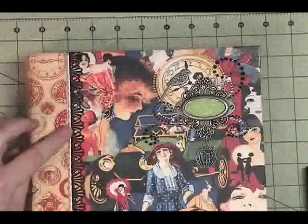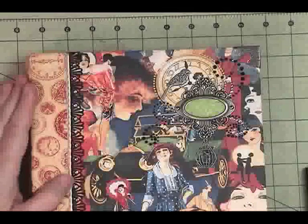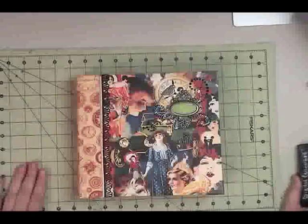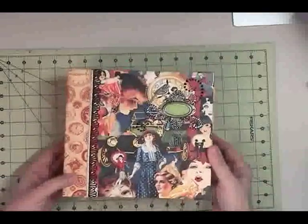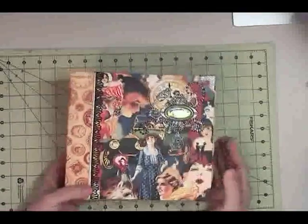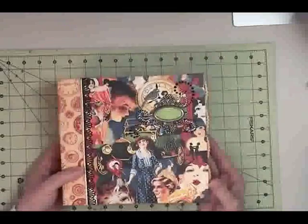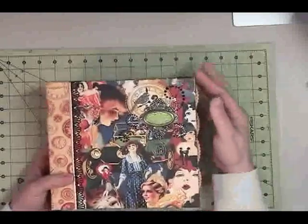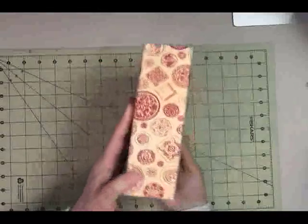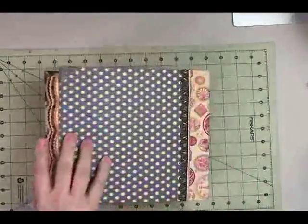There's some more of that trim from my stash — I have yards and yards of it. The paper is the Fashionista collection, and I'm not sure what year Graphic 45 put that out, but it is no longer actively available. I imagine you can find some of it here and there. The corners are Tim Holtz's metal corners, and they are on both the front and back. The spine has been lightly embossed.